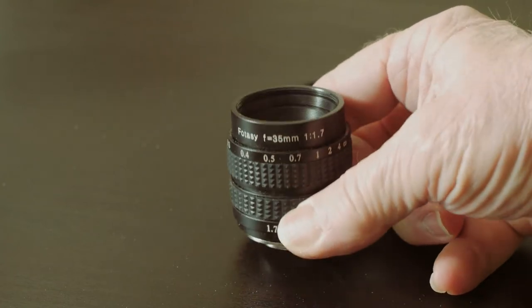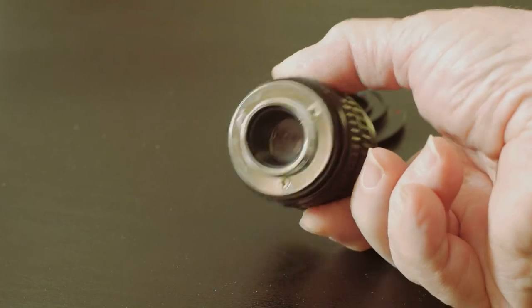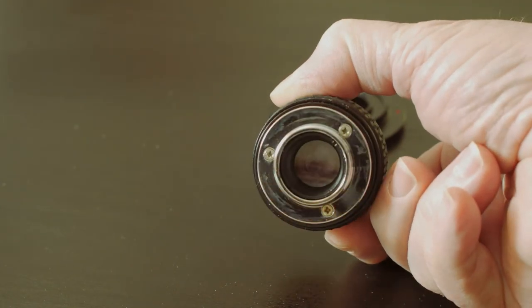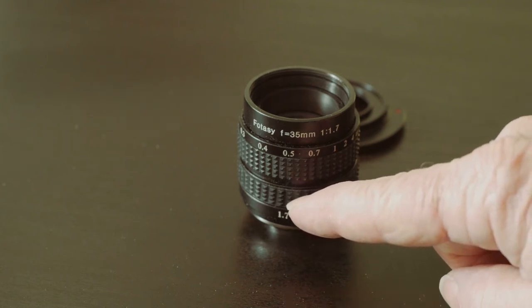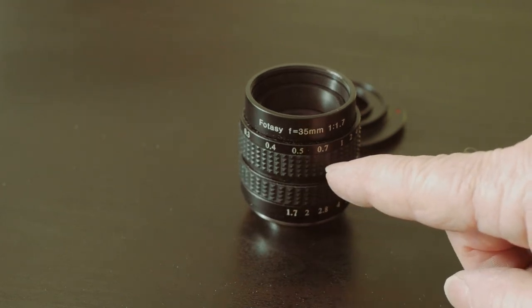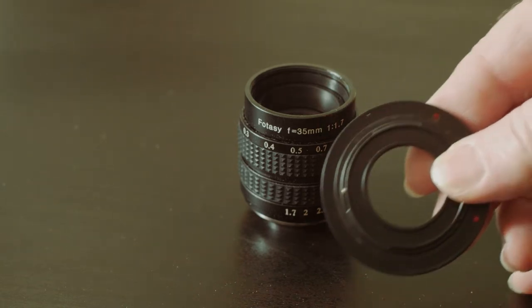It covers the range from F1.7 to F16. The bottom ring controls the aperture, and the top ring — the ring closer to the front — controls the focus.